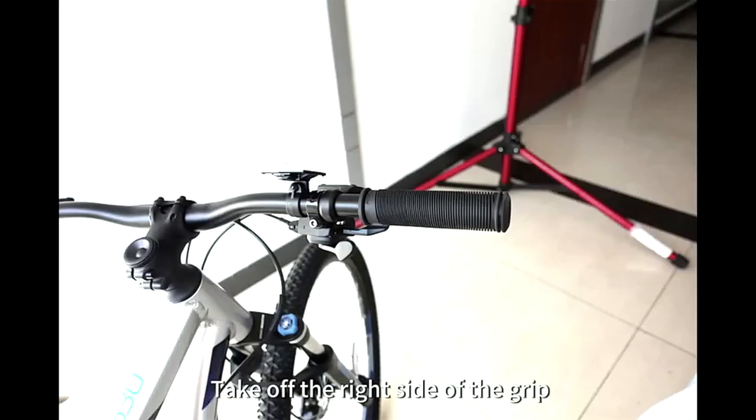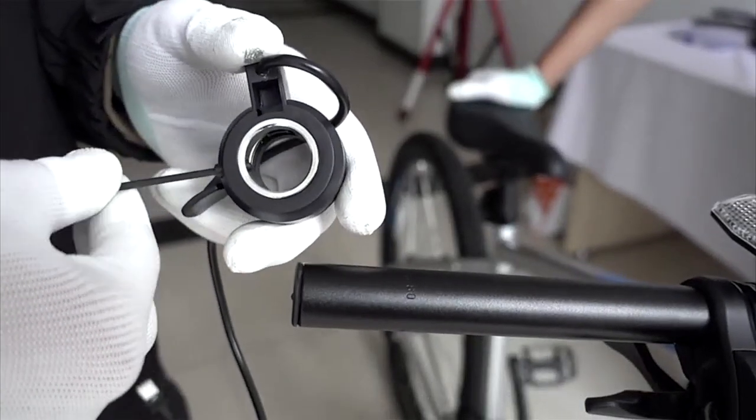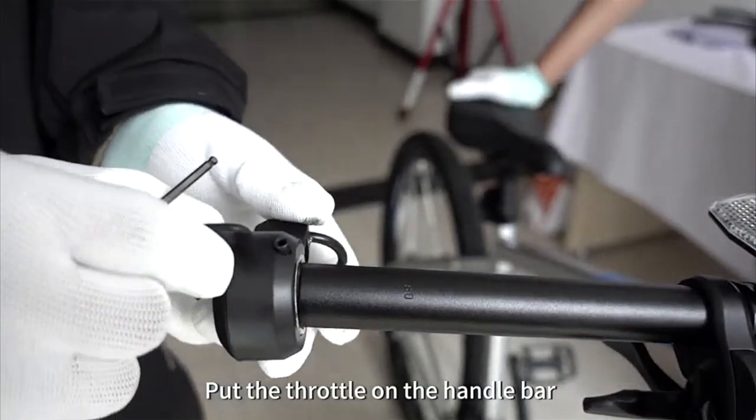Take out the right side grip. Loosen the screw of the throttle by using an M2 Allen key. Put the throttle on the right hand side of the handlebar.